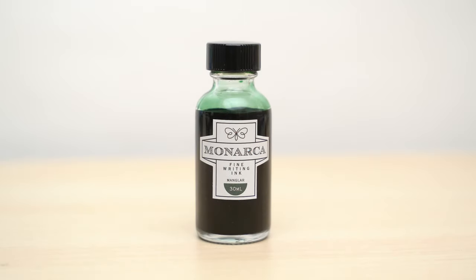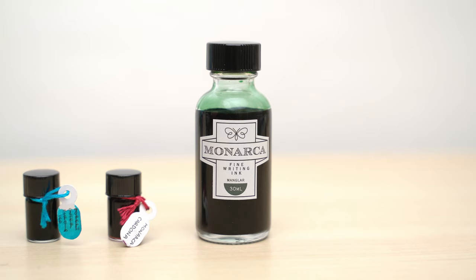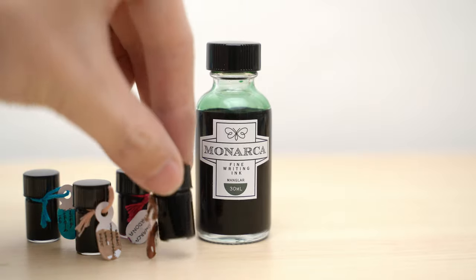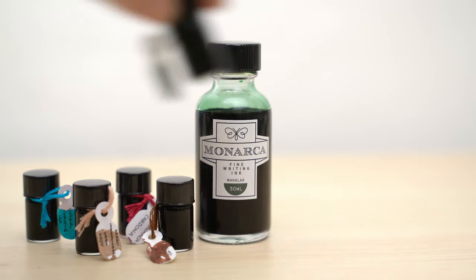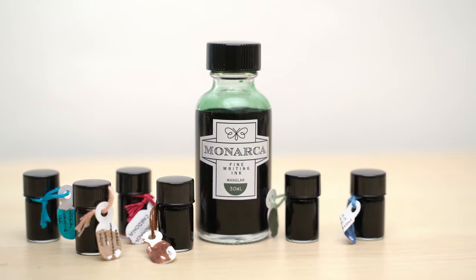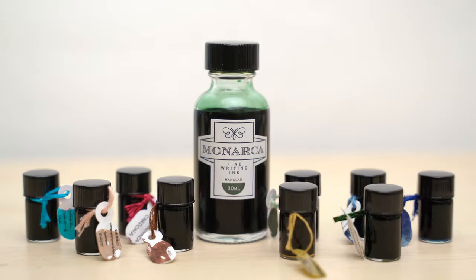In addition to the bottle that I bought, the folks at Monarca were kind enough to send me along these cute little sample bottles of all of their inks. That includes the eight inks that I mentioned previously, plus a special edition ink that isn't in either series. I can't do a full review on all of them, but I'll at least show you the colors. If you like videos like this about new or unusual inks and pens and papers, take a moment to subscribe to my channel. I only post videos when I think I've run across something that's really worth it, so I won't flood your feed with all sorts of nonsense.